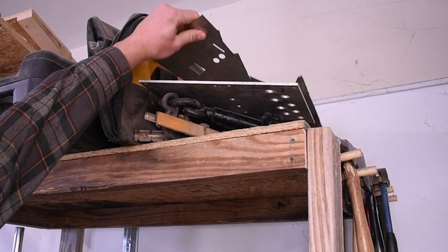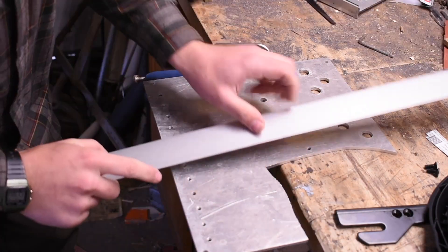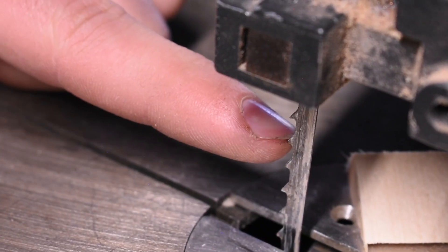I have a piece of aluminum — I don't have steel — but it'll work. I'm just going to cut it off so we have a nice little plate. That's better.